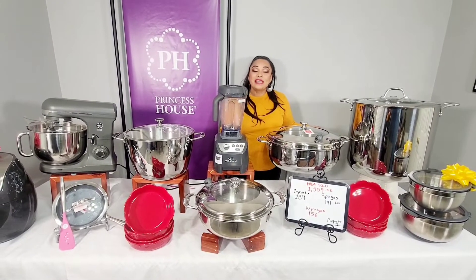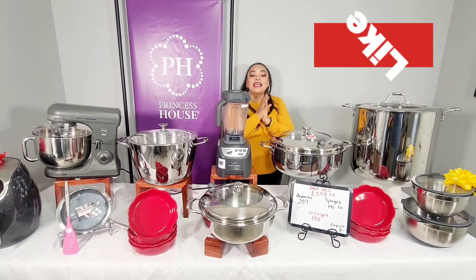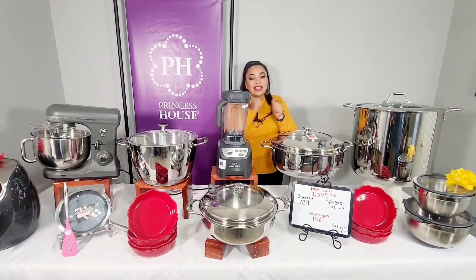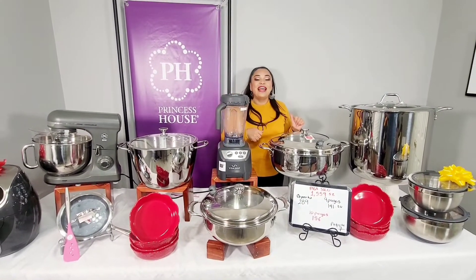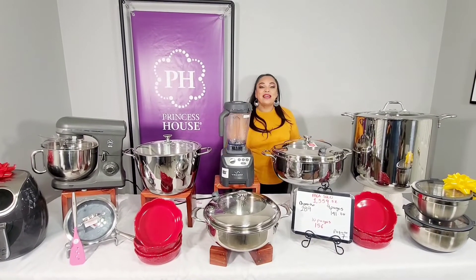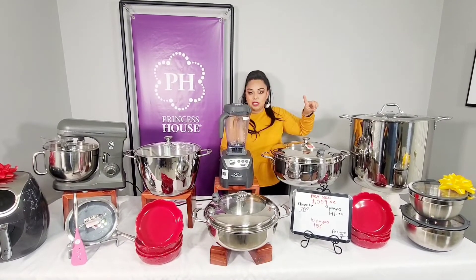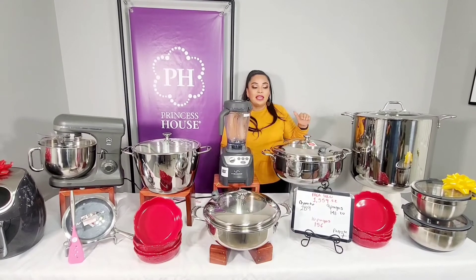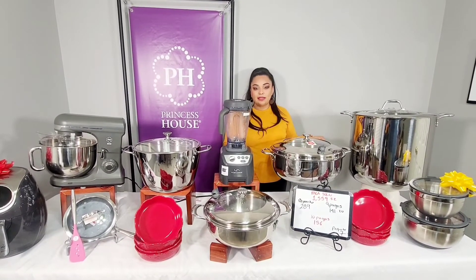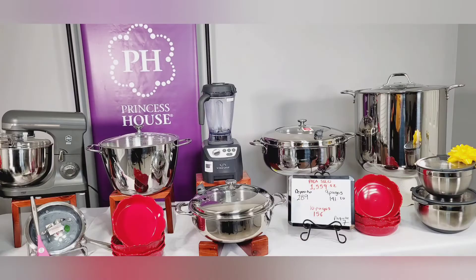Nos vemos en los siguientes videos. No se olviden de compartir, darle like, suscribirse al canal. Síganme también en mi página de Facebook, déjenme un comentario, compartan los paquetes, y sobre todo suscríbanse y denle a la campanita. Pero ante todo, llámenme para que puedan apartar este fabuloso paquete. Este paquete está hecho también con las taxes del 7% — si sus taxes son más o menos, quizá habría una variante en el precio. Gracias por ver hasta el final.